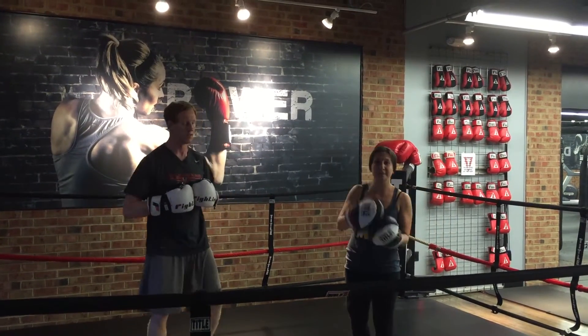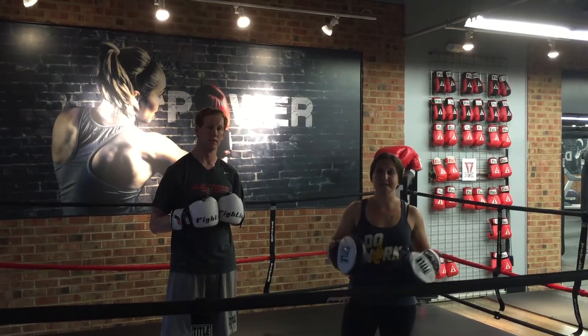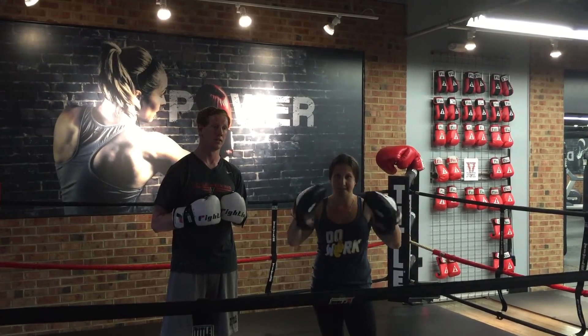All right you guys, remember: speed, accuracy, timing. If you guys have any more questions, come see us after class. We can work on those mitts. Thank you.